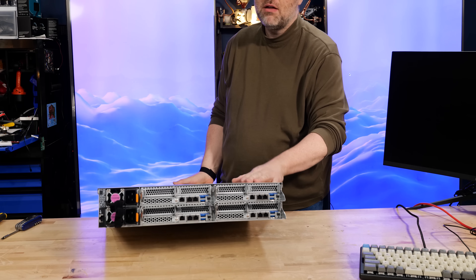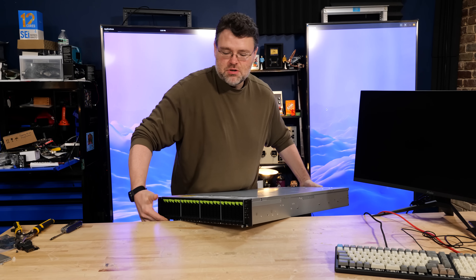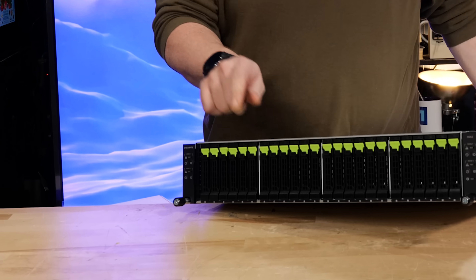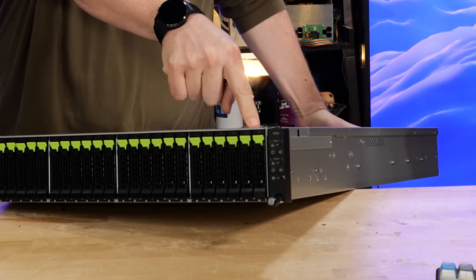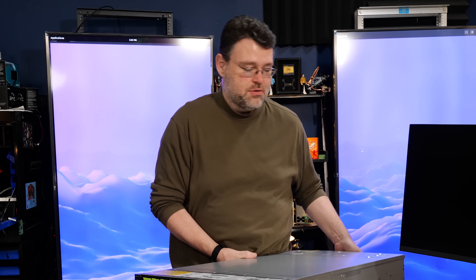You can also see that we've still got four nodes at the rear, but at the front we've got so much more depth to work with that we've got four nodes worth of drives. Six NVMe drives per node - it's going to give you a lot more storage options for local storage.